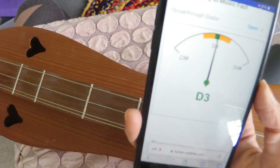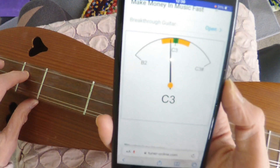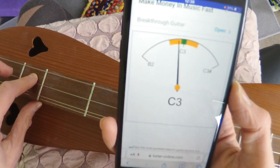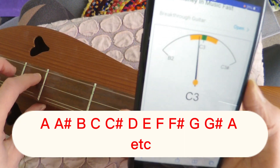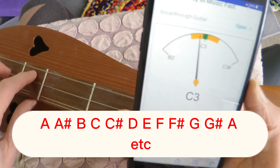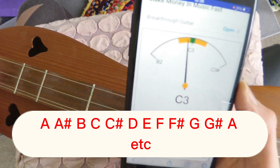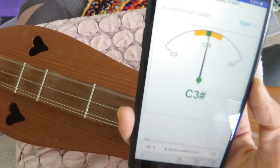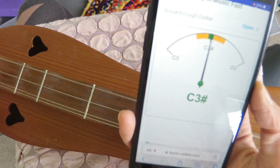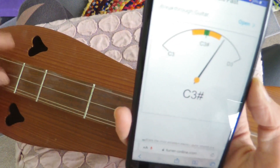What happens if your string is way too slack and it doesn't even say D — like if it says C? The music alphabet goes from A to G: A, B, C, D, E, F, G. C is before D, so all you do in this case is tighten it up until it says C sharp, which is half a step lower than D.